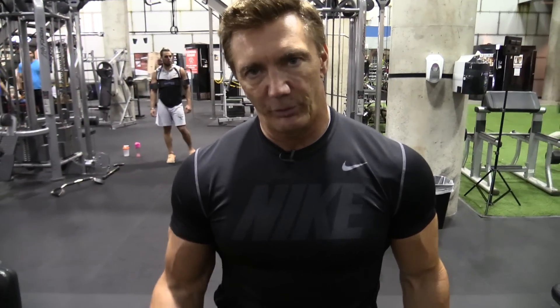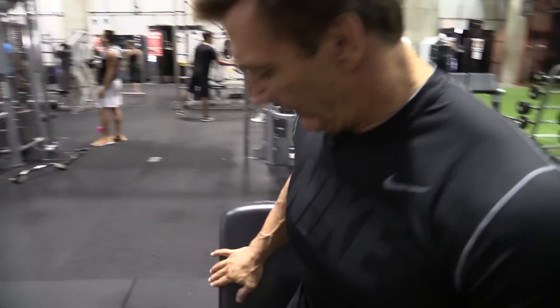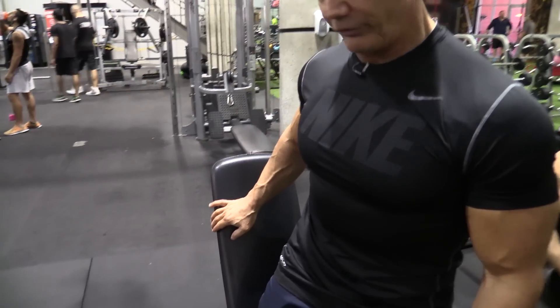Continuing on with my arm workout, I'm going to do biceps now. I always like to start off with a dumbbell movement — it gives a little more freedom to the shoulders and the elbows, and it warms up the arms really well. I like doing incline curls as a mass builder. I put the bench at a very high incline, so it's almost straight up.